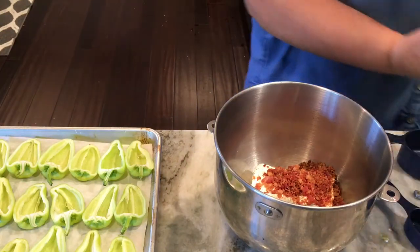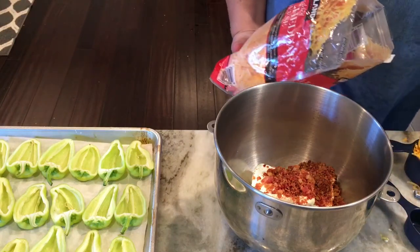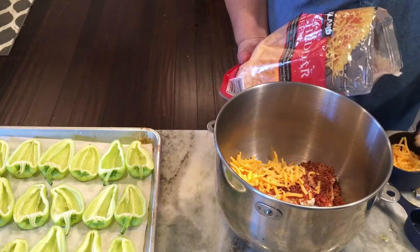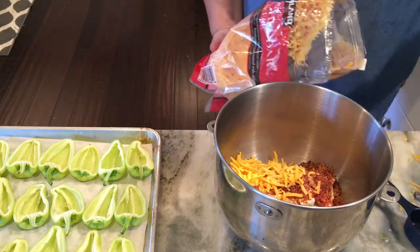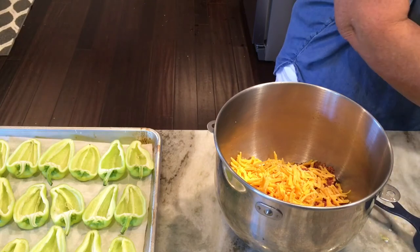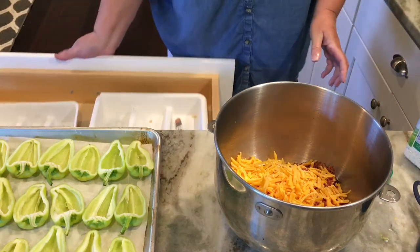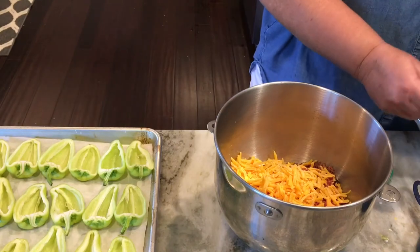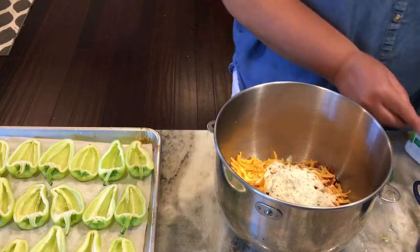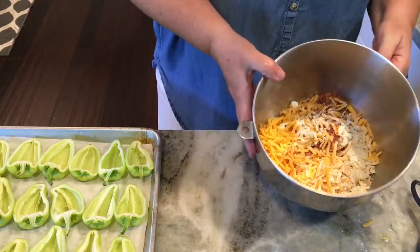I've got some shredded sharp cheddar cheese and I'm going to measure out two cups and add that. This recipe is so forgiving — if you want more cheese you can add it, if you don't want that much you can leave some out. Then I've got my Hidden Valley Ranch dry mix and I'm going to add in two heaping tablespoons, because I love ranch taste especially with bacon. You can use whatever dip you like — onion dip or whatever — this is just what I like to do.